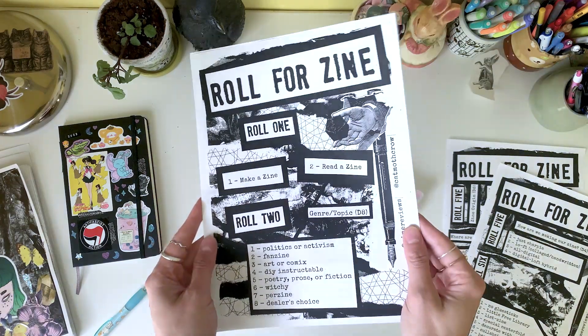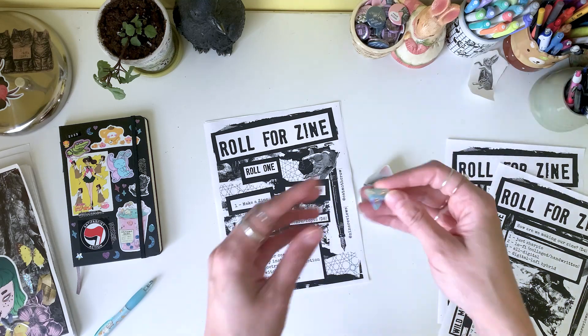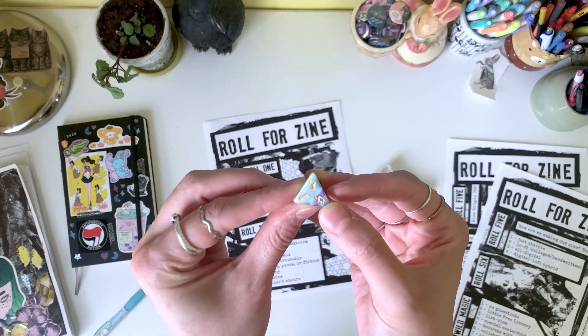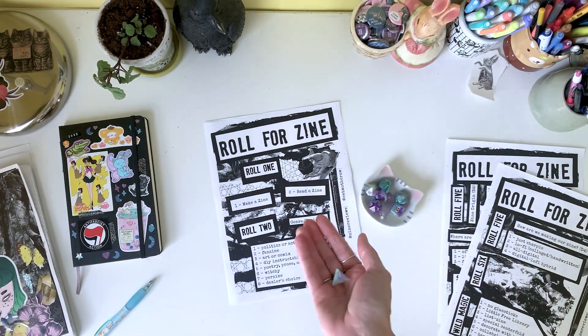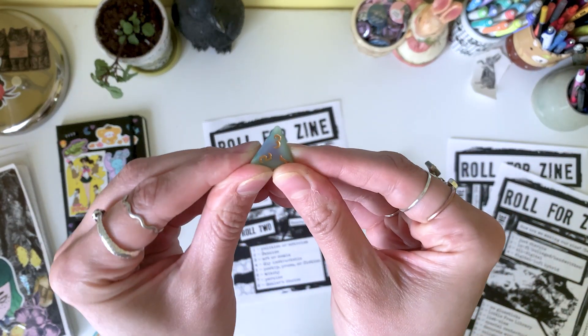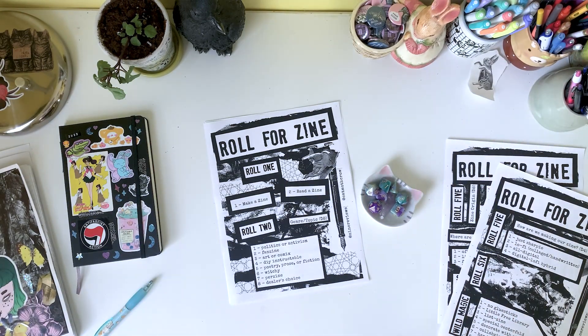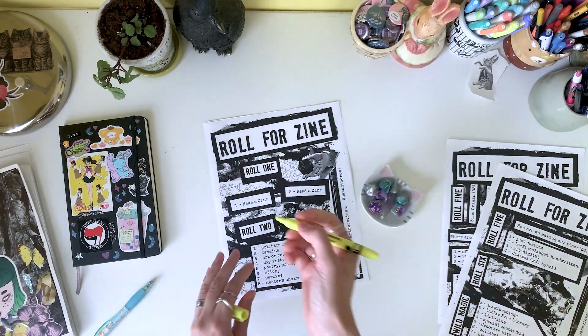Hey friends, it's time for another episode of Roll for Zine, inspired of course by Adventures in Artia's Roll for Sandwich. First we're going to roll a d4 — even or odd, are we making or reading? It's a 3, so we're going to be making a zine today. I am thrilled. I was hoping we would get to make a zine sooner rather than later.